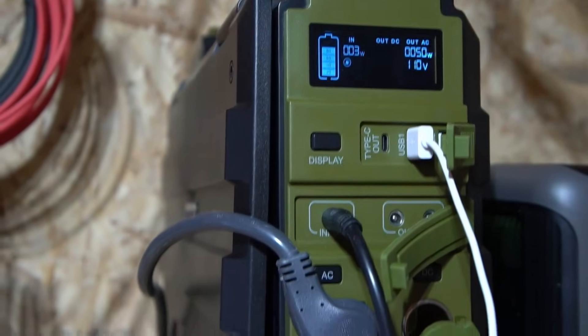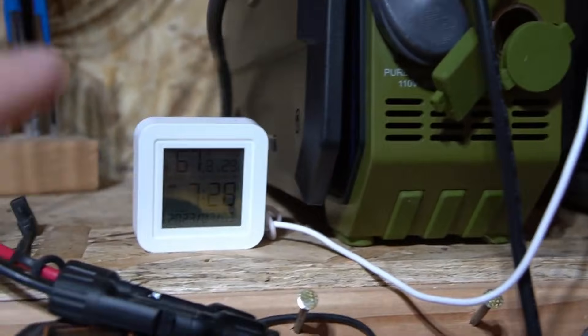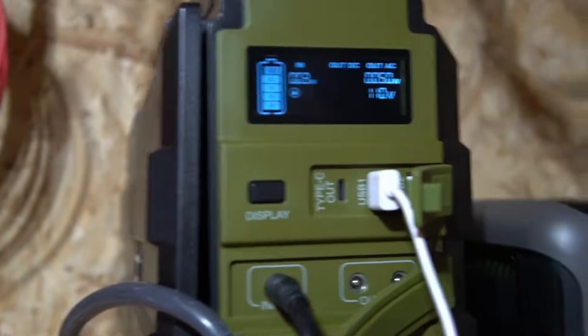I left this on all night and it was only plugged into DC — the AC was not on. As you saw in those clips, I've been using this in my shed that gets really really hot. I haven't had any issues with this at all. It's really nice to be able to plug in the USB, just keep it on all the time, and it works.